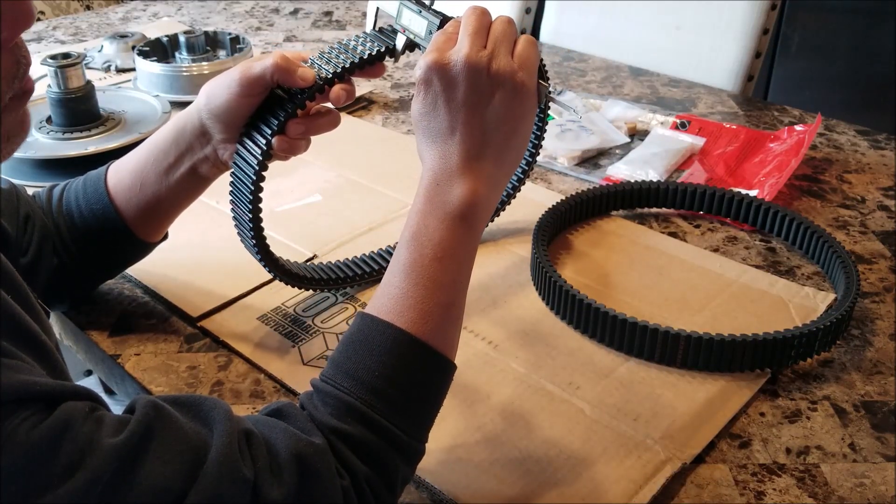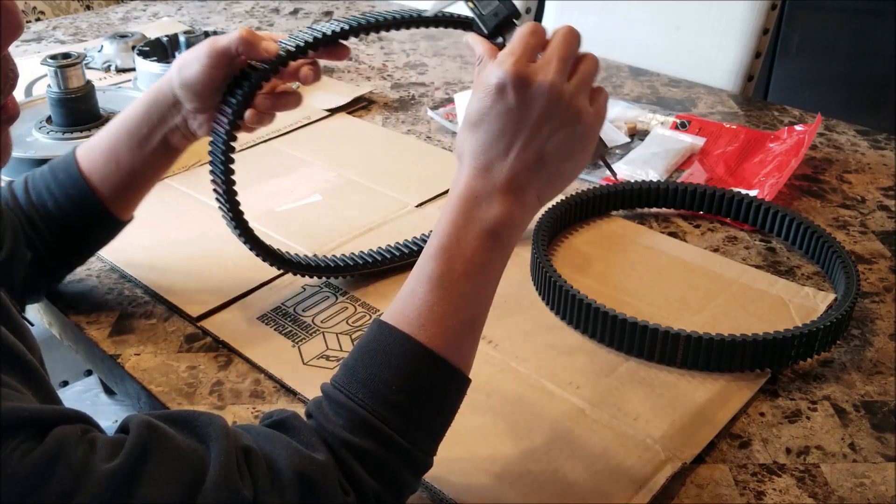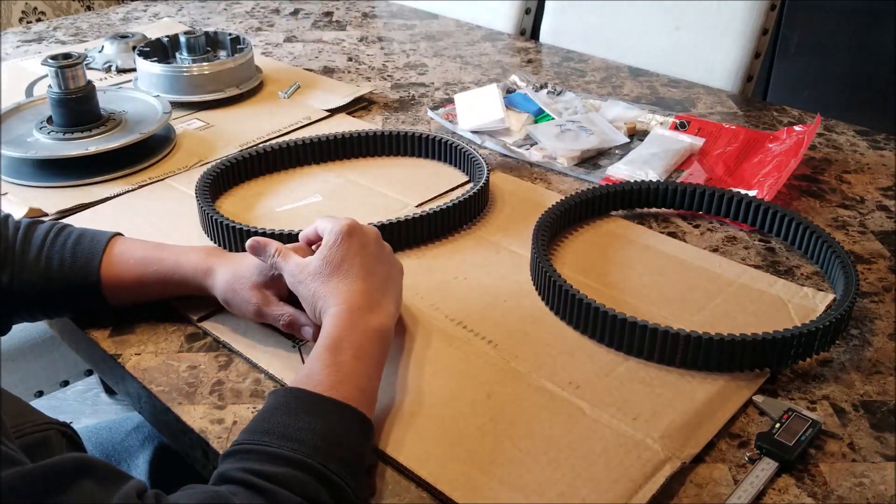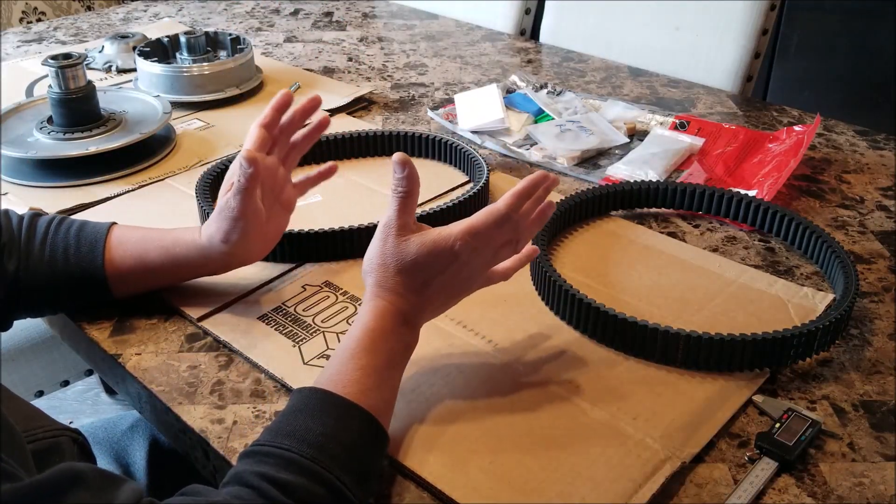I have a brand new belt here and it's 37 millimeters. I'm using an OEM belt with a 10-year belt warranty.